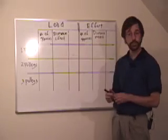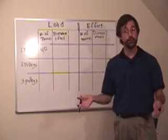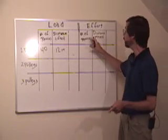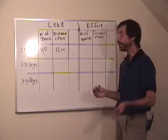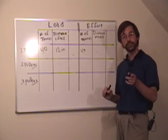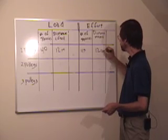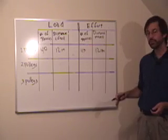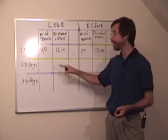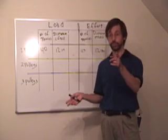Let's go to the data table and take a look at what we found. With one pulley: the load was 40 pennies, we lifted it 12 inches or about 30 centimeters. On the effort side, it took 43 pennies to lift that load, and we had to move the effort 12 inches. So the one pulley doesn't really do us a whole lot of good — it takes just about as much effort, in fact a little bit more due to friction, and the same distance.